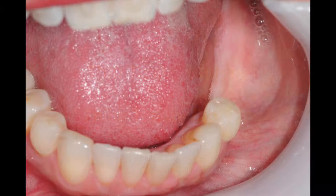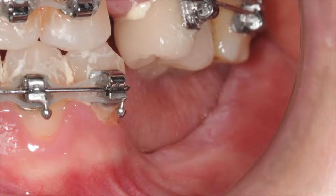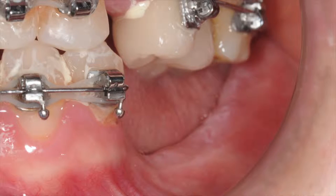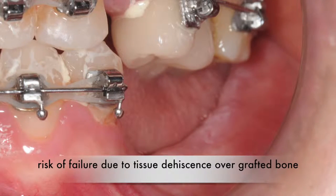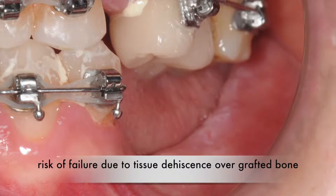One of the main challenges in the reconstruction of large ridge defects, whether it's using an onlay graft, ti mesh, or other bone augmentation techniques, is having the adequate quantity and quality of soft tissue for closure over the grafted bone. This is particularly important in vertical bone augmentation, where the soft tissue requires significantly more repositioning. Patients who present with a thin tissue biotype are at increased risk for graft failure, mainly due to soft tissue dehiscence and breakdown over the grafted site.